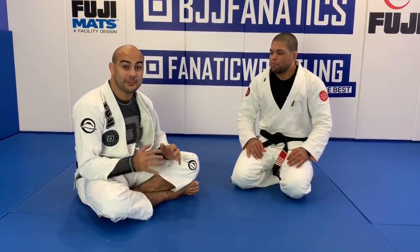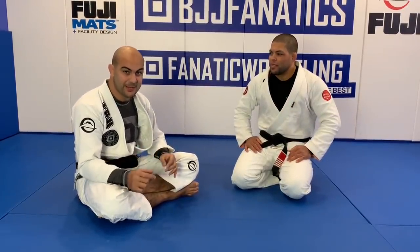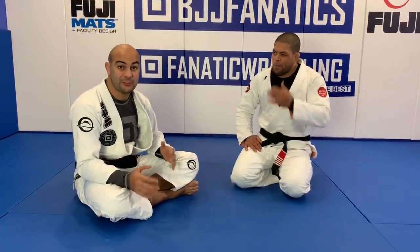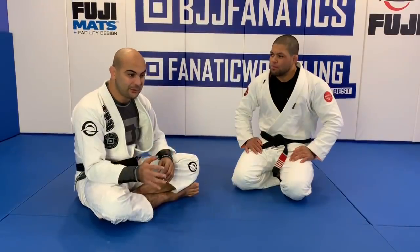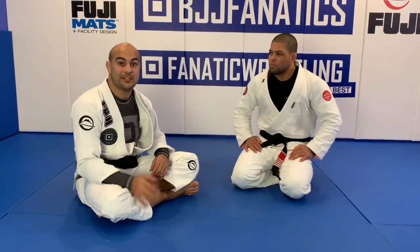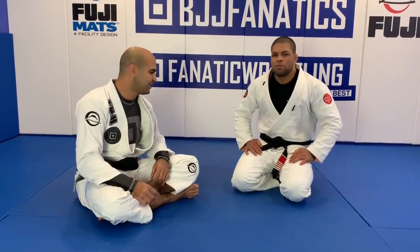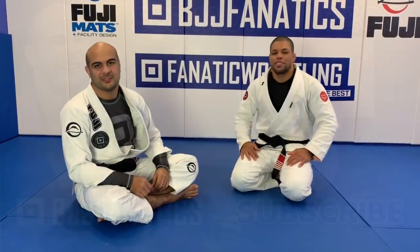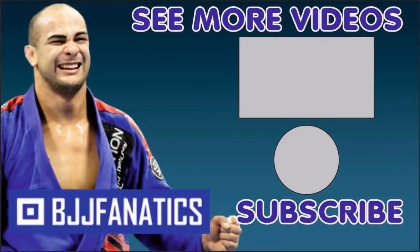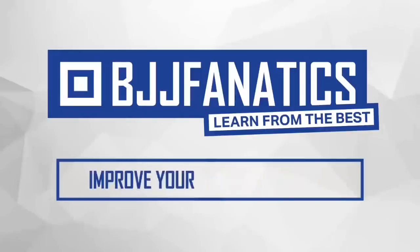André just showed an entire structure for us all about the stack pass - probably the first instructional we have focused only on the stack pass. I think the stack pass is one of the most simple and most efficient guard passes we have. Regardless of your belt level or age, it's something everybody can do. Make sure to check that out at bggfanatics.com - it's available soon, or maybe already there by the time you're watching. Please help me out to grow my YouTube channel - just click subscribe. Use promo code YouTube Farya to get 10% off any instructional video. Improve your jiu-jitsu faster.